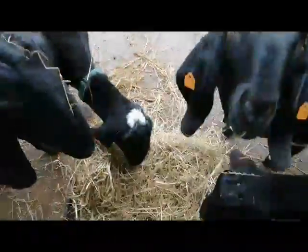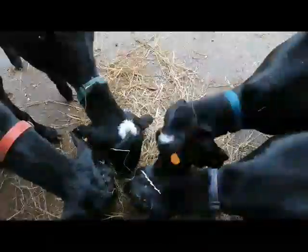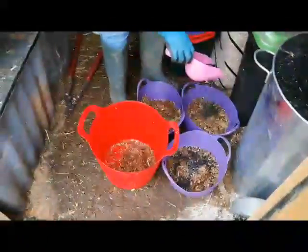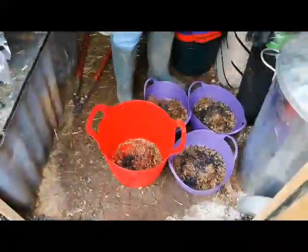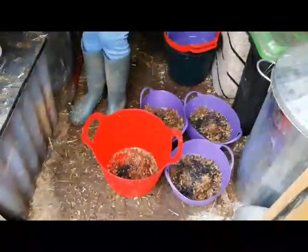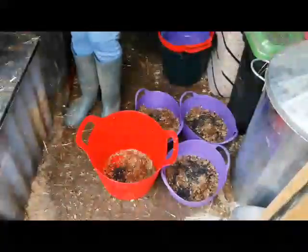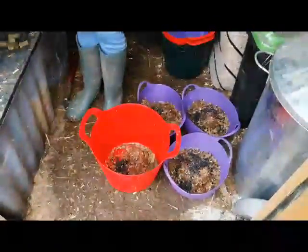They have two mineral blocks - one is a molasses one and the other one is specifically for goats. That one's about four pounds for ten kilos; the goat-specific one is five kilos for about nine pounds. They obviously prefer the one with the sugar and molasses in it. The other guys don't get any grains or cereal mix - only some chaff and treats - because they're quite chunky and don't need extra.